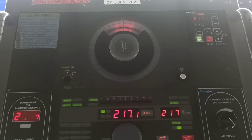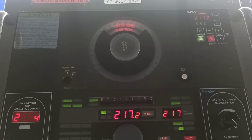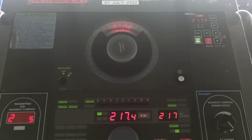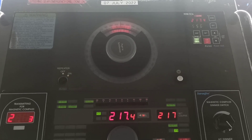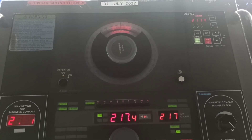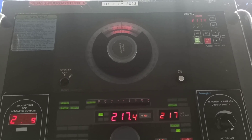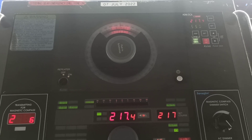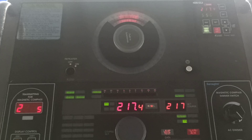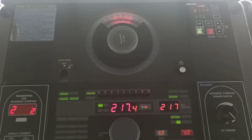As per SOLAS requirement, all ships of 500 GRT and upward shall be fitted with a gyro compass or other means to determine and display their heading by shipborne non-magnetic means. This is the requirement. Now we will synchronize the gyro repeaters.